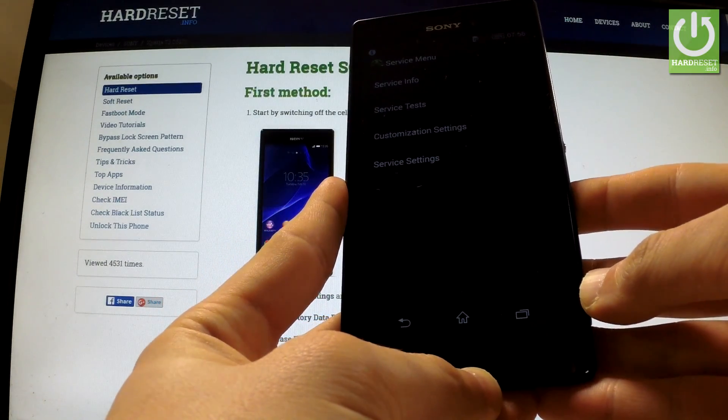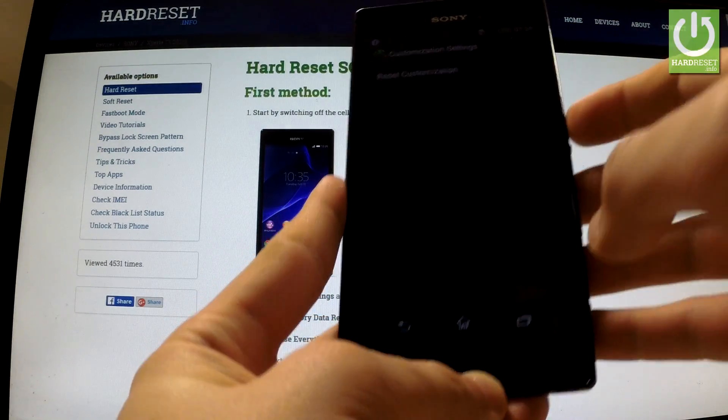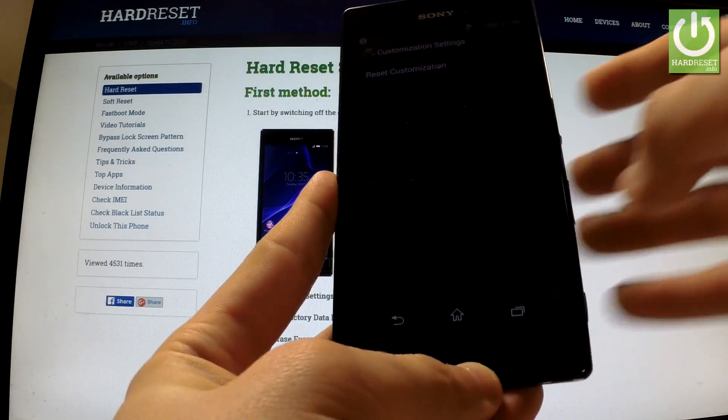As you may see, the phone goes into the service menu. Now let's tap customization settings, and here you have reset customization. Let's tap it.